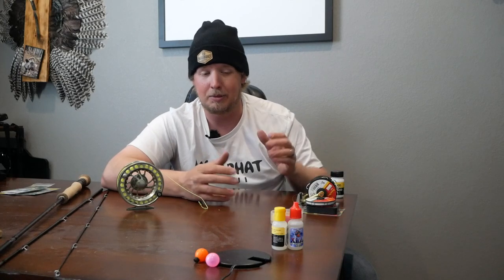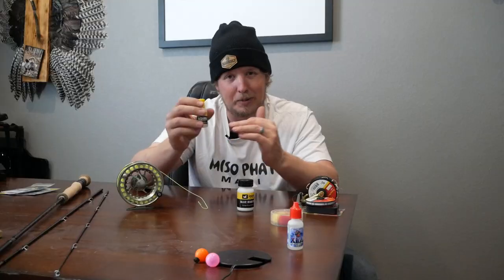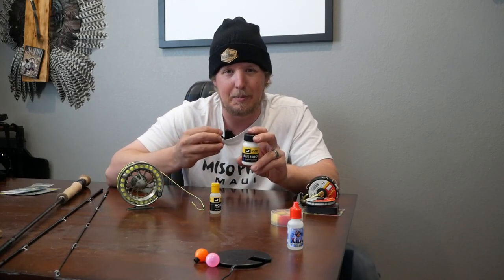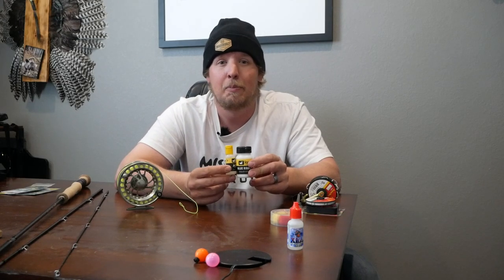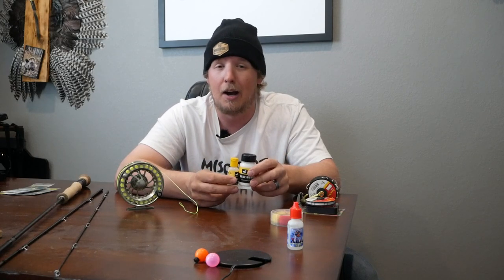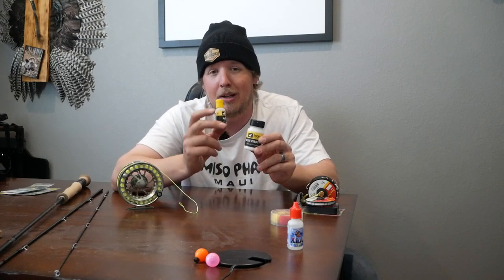A couple things to talk about when it comes to dry fly fishing are two products. One is called Blue Ribbon and one is called Aquell. Aquell is like a grease you can put on your fly that helps keep it afloat. And Blue Ribbon is for after your fly is wet — it's a dry powder that helps keep your fly afloat. So these two products you can put on your flies to help keep them on the surface. If you wet a fly enough it will sink, but most flies will sink if they don't have this on them — especially like a Spinnerfall Trico, which is basically a dead trico on the surface. Aquell for before your fly is wet and Blue Ribbon for after your fly is wet.